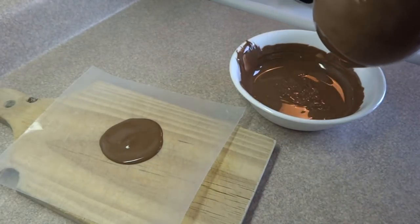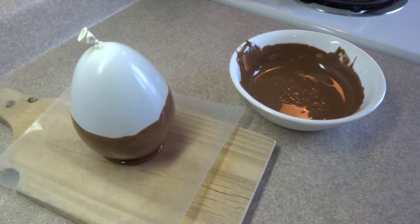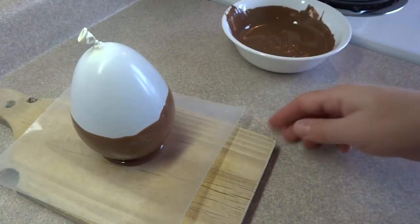Let it drip just a little bit and then place it on that circle that you made. Then put the whole thing in the refrigerator or the freezer until the chocolate's hardened.